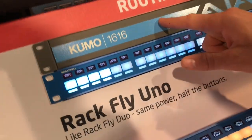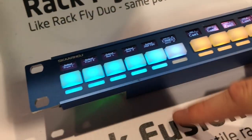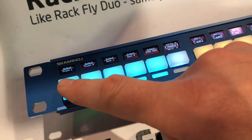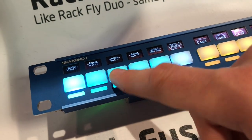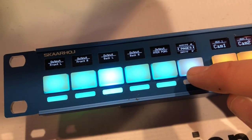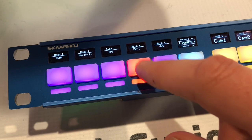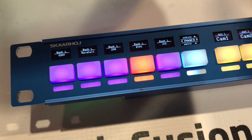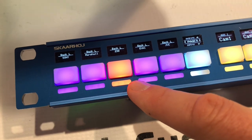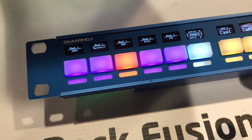Now what you should also notice is that not only this panel is controlling the Kumo. This panel, the RagFusion One, also has routing going on. Here we can select the front left or the back left, and then if we press this button we go to inputs. We can see that the EVA1 that I just selected up here is routed, but if I go to C90, this is now routed to the monitors on the back.